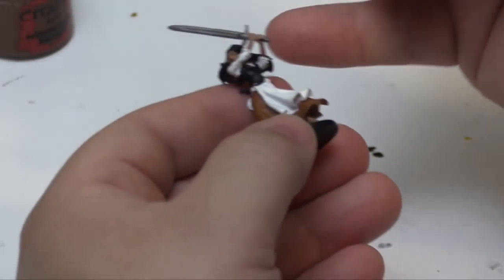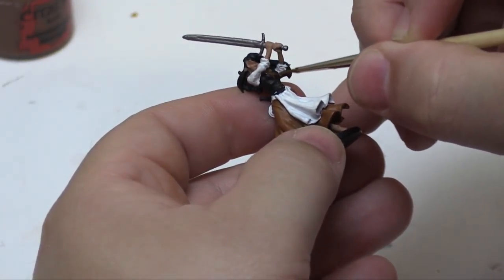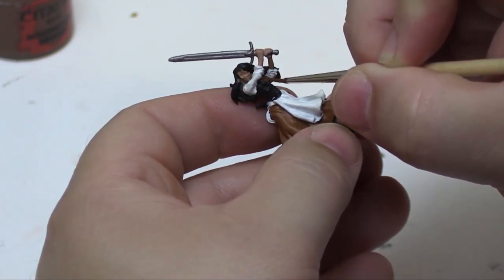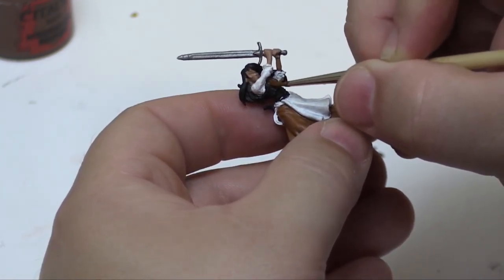And now we're going to go back and do the — whatever this thing is called — blouse, bustier, I have no idea — it is the upper torso as far as I'm concerned.